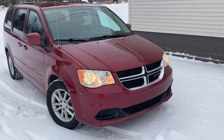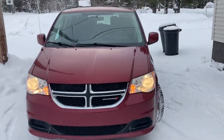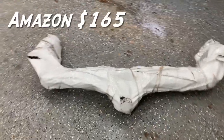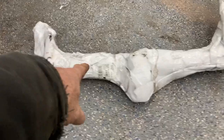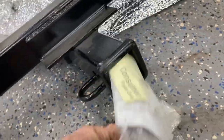So we ordered a hitch off Amazon. Let's get this in the shop, we'll take a look at it and see how easy it is to install. This is how the hitch comes packaged — you can just see a couple of shipping labels, UPS dropped it off. Check that out, it's all shiny on the inside. Looks like our hardware is... not really hardware, just some instructions.